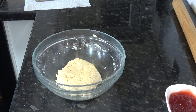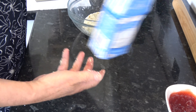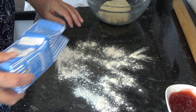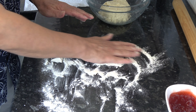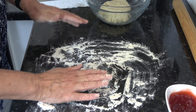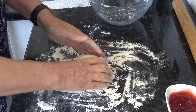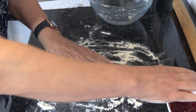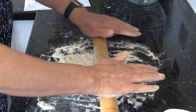The next thing to do is to roll that out on a lightly floured work surface. I want to roll it out to about 8 inches by 11 inches, 20 centimetres by 28 centimetres, so into a rectangle. I'm just going to coat it with flour and get a fairly even thickness if we can.